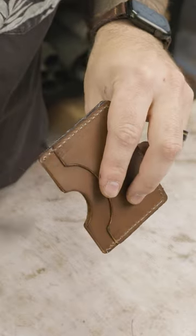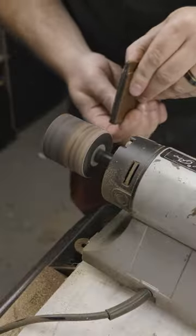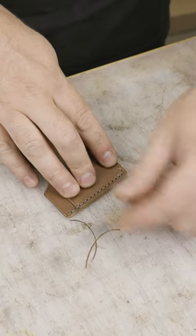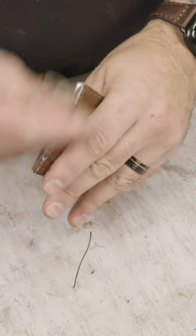We're pairing it up with gunmetal gray stitching, which is a perfect complement to the Walnut Minerva — which, by the way, is from Italy. This is a full-grain leather, so it's the highest quality, and it's going to develop a really nice patina.